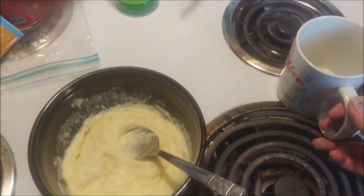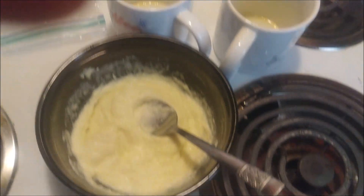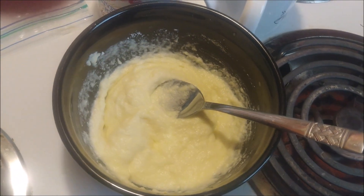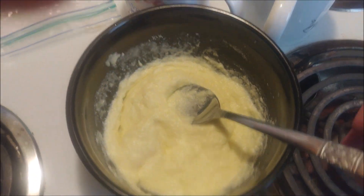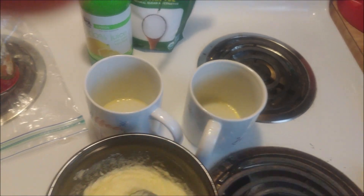I replaced my ramekins with two sprayed coffee mugs. I don't know how far this is going to expand — as all 90-second breads and cakes expand in the microwave — I didn't think my ramekins were big enough, so I'm going to divide this into two cups as evenly as possible.